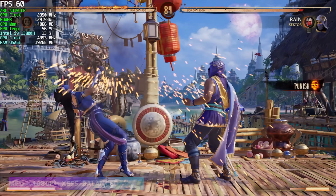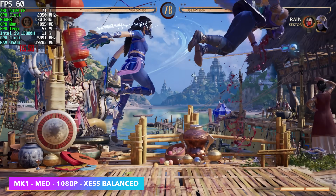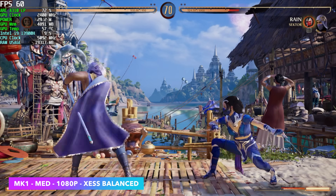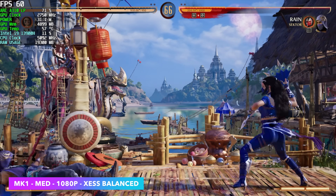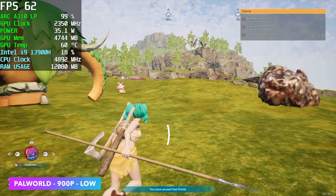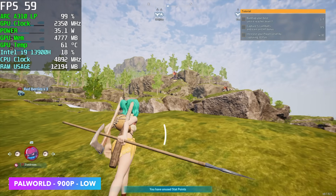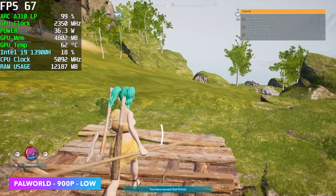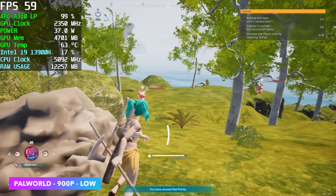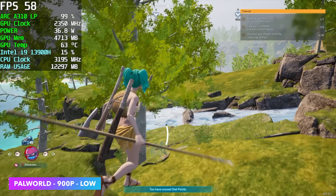Mortal Kombat 1 did much better than I thought it would — at medium 1080p with XESS set to balance. Without XESS on, this is around 42 FPS at medium 1080p, so having that resolution scaling really helps out. The fighting games I've tested so far do work well on the ARC A310. Palworld was one I didn't think was going to perform that well. Unfortunately we don't have access to FSR or XESS yet in the game without modifications, so I had to drop down to 900p low, and we got an average of 61 FPS. You will see it drop below 60 at times, but for the most part we're over that hump. If you're in a pinch you could definitely get by, and we could still drop down to 720p on a card like this.